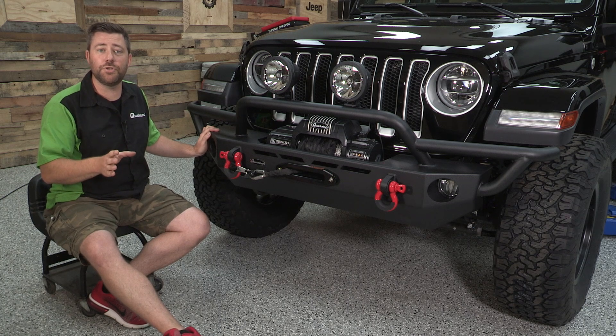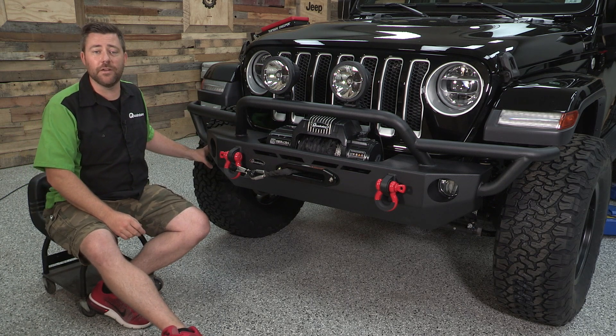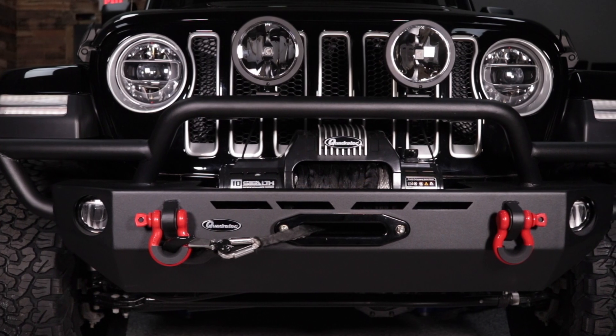No matter which configuration you choose, both have been designed to give you great approach angles when you're hitting the trails. The bumpers are made from heavy duty six gauge steel as well as two inch diameter mandrel bent tube work.